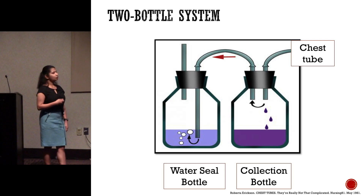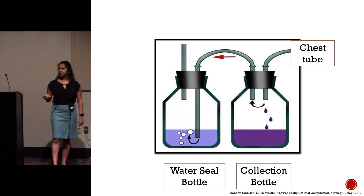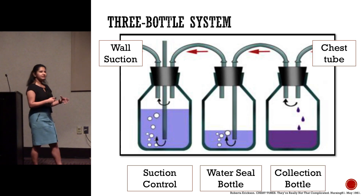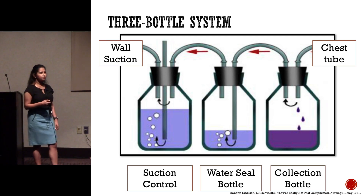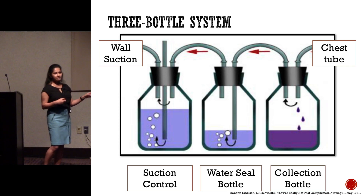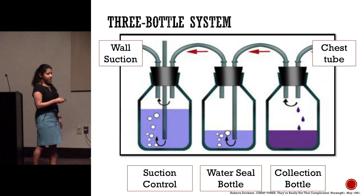In cases where you have a larger air leak or a lot of fluid, you need extra suction. That gave rise to a three-bottle system — they added a suction control bottle. Fluid drains, air rises up and bubbles through, and then you have your suction control. The reason this bottle needs to be controlled is that too much suction is also bad — it can cause a hematoma at the distal end of the chest tube and cause tissue to invaginate through the holes. The depth to which the straw is submerged in water determines the amount of suction the lungs will see, so no matter how high you turn your wall suction, this stays constant.